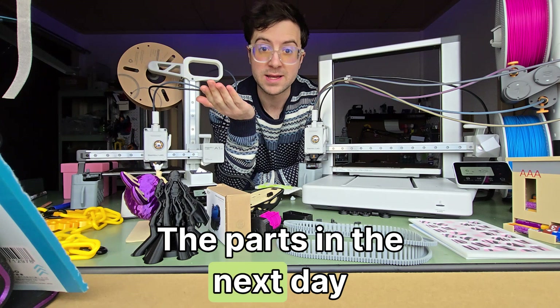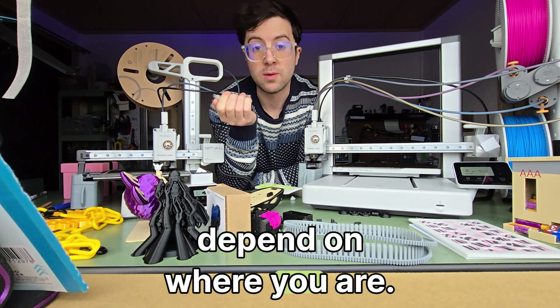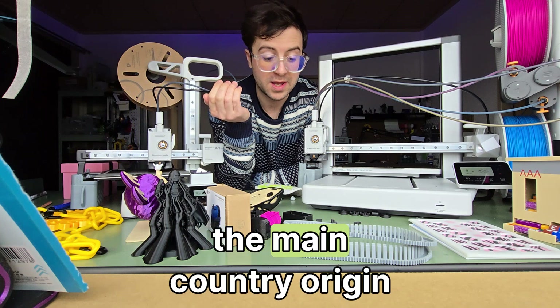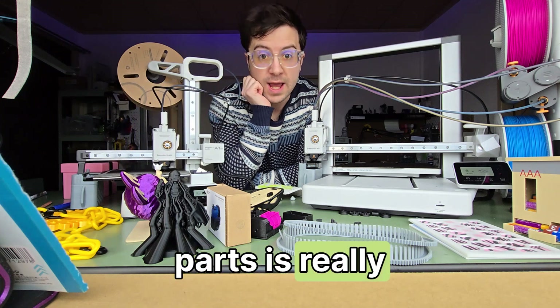The parts are next day delivery. I'm in Japan so it may vary depending on where you are, but even in Japan, not the main country of origin for these printers, still getting next day delivery on parts is really handy.